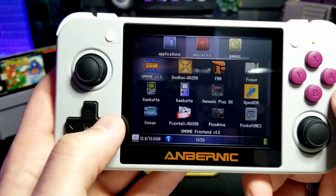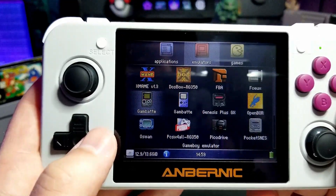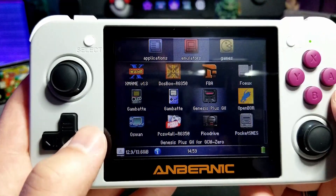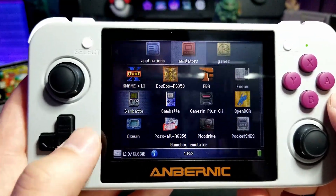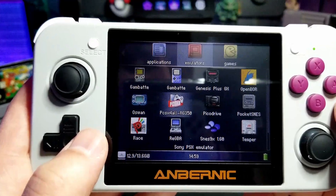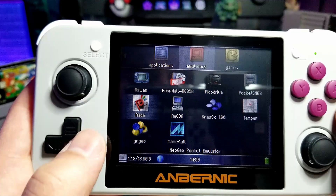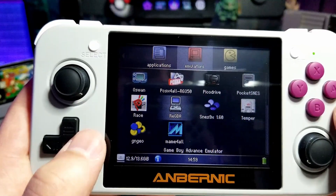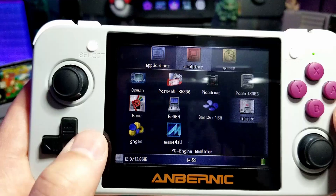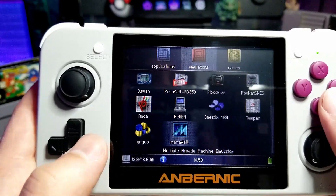For emulators, it comes with MAME, DOSBox, FBA, NES, Game Boy, Game Boy Color, Genesis, OpenBore, Wonderswan, PlayStation 1, another Genesis, SNES, Neo Geo Pocket, Game Boy Advance, another SNES one, PC Engine, regular Neo Geo, and another MAME.